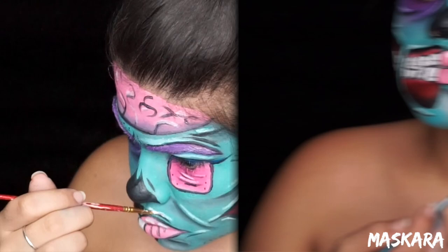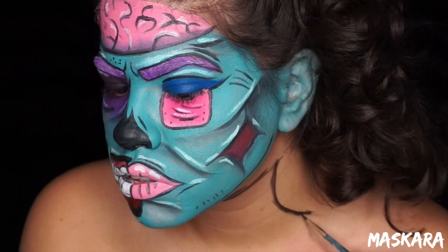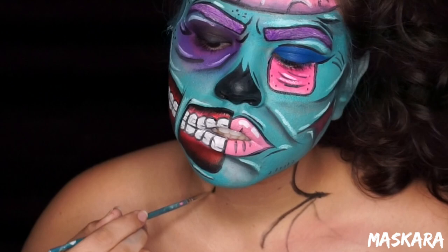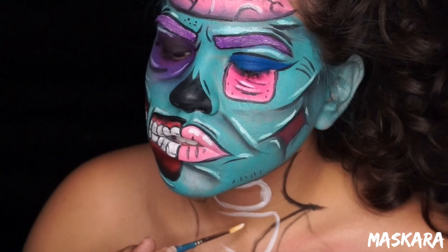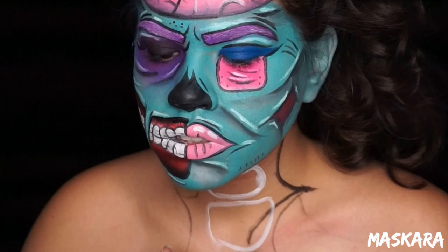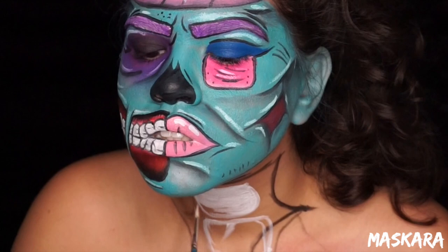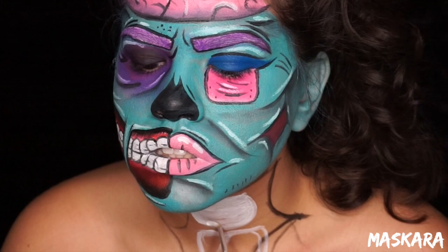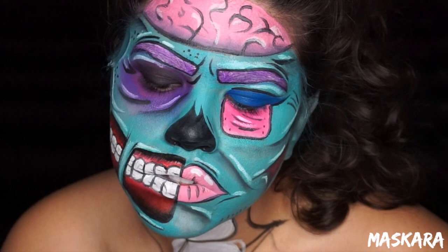Starting on my neck and body, I'm just going to trace out the area where it's going to be open. Then with some white I'm going to draw some rounded rectangles for the bones, and once I have it all drawn out I'm going to fill it in. Then I'm going to fill in all the areas surrounding the bone within that open area with black face paint, using a small brush so I don't accidentally get any black into the white part.